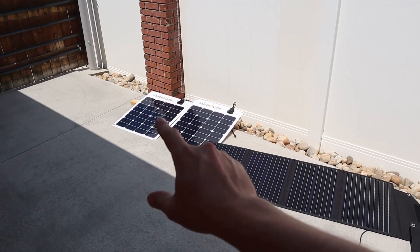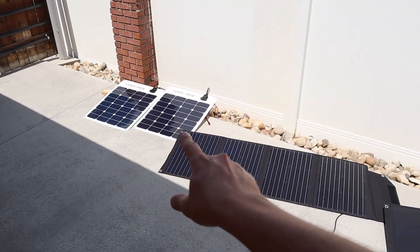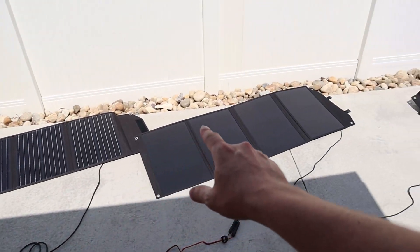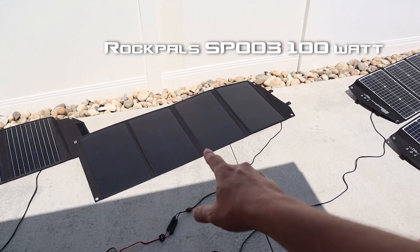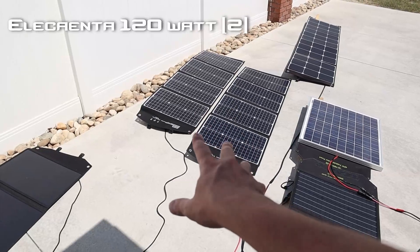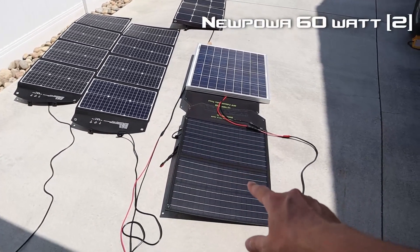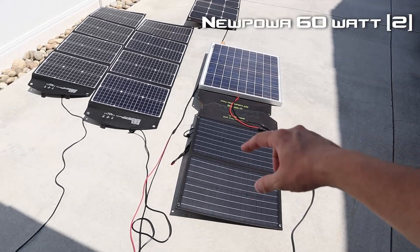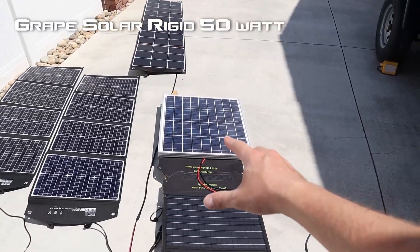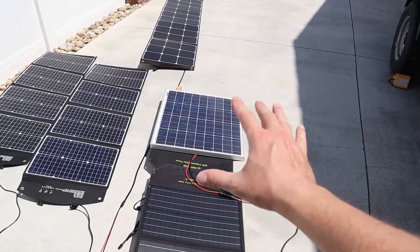What we have lined up is the SunPower Flex 50 — these are two waterproof, flexible panels. We have the RockPals RP082 100-watt panel, the RockPals SP003 100-watt panel, and two 120-watt folding solar panels — these are Elecanta 120-watt panels. We have two Nupawa 60s in parallel; these are folding, really lightweight panels.